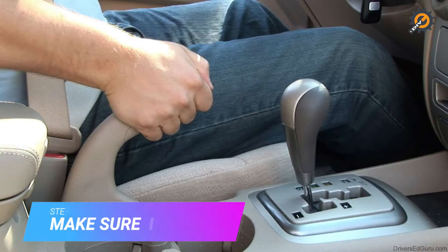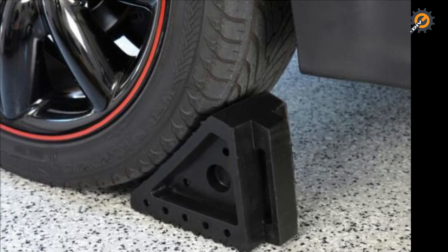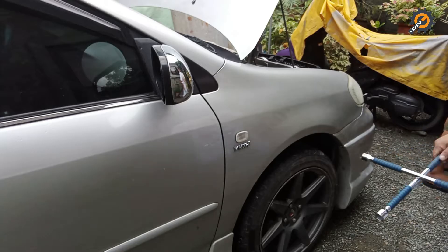Step one: safety first. Engage the emergency brake so the car will not roll off when you jack it up. If you don't do this, you risk the vehicle rolling onto you. Activating the emergency brake will lock the rear wheels to prevent it from rolling back. It's also wise to put a stopper on the rear wheels.